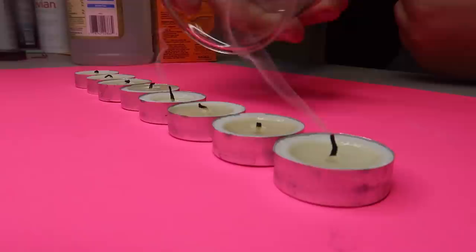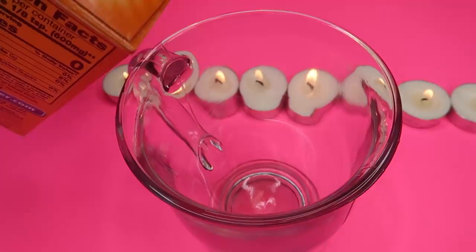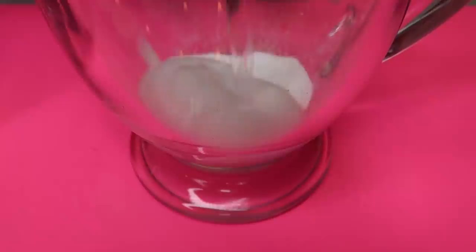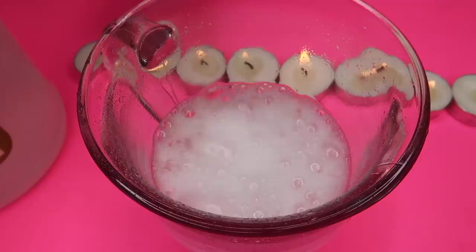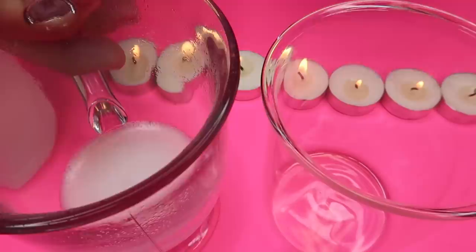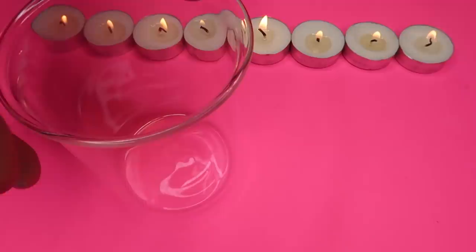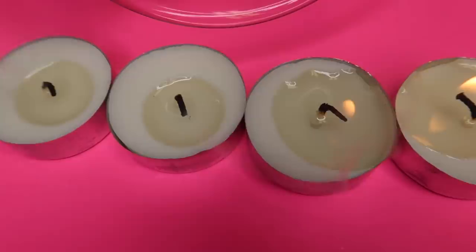The first thing you'll need are two glasses, some baking soda, some white vinegar, some candles, and something to light them with. Light up all the candles. Add some baking soda to one cup — do this before the trick starts. Then add some white vinegar. It's a classic chemical reaction — it'll foam up just like that. What it's actually creating is carbon dioxide gas, CO2. Leave the CO2 in that cup, then gently pour that carbon dioxide gas into the other cup — you don't want to pour the liquid, just the gas. Once you have the CO2 in the cup, carefully take it and pour it to extinguish the candles. As you pour it, it will automatically extinguish the candles in front of it.